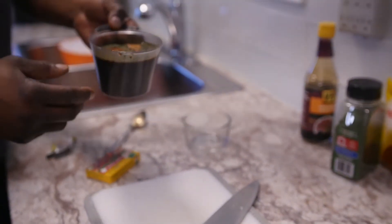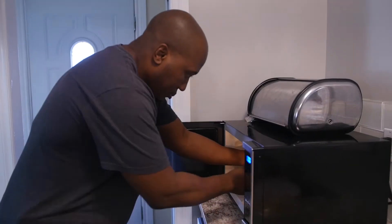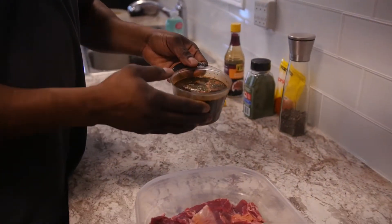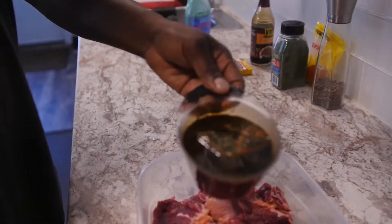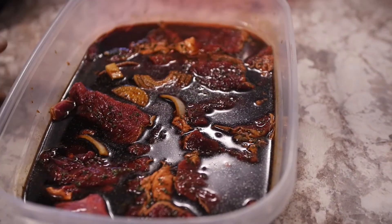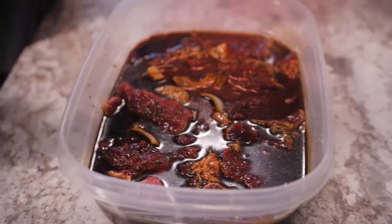We're going to pop this in the microwave for about two minutes. Now here we have our mix and we're just going to pour it right over our steak. You've got to let it marinate for at least 24 hours for the best results. If you're in a rush and want to eat it within two or three hours, that's fine too, but for the best results let it soak for 24 hours. I'm going to put this lid on and we're going to pop it in the fridge.